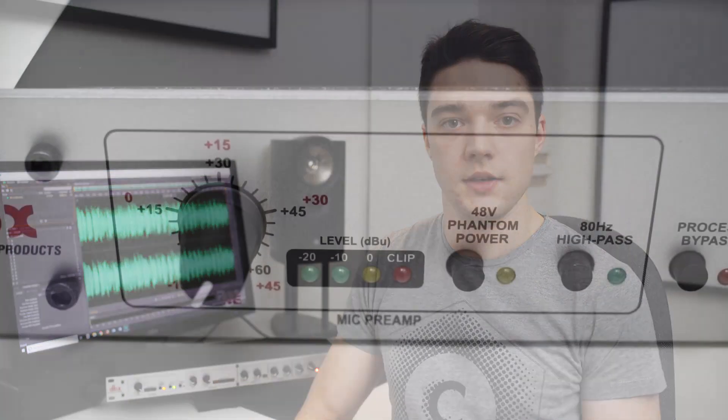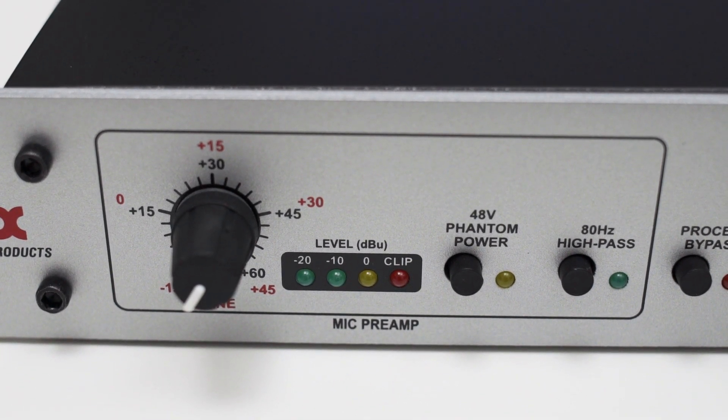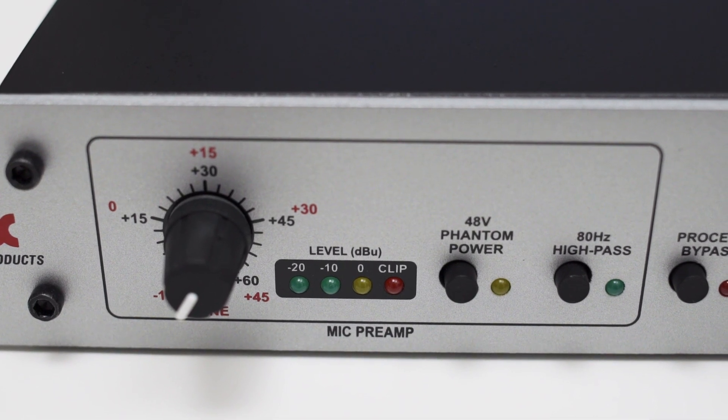Let's dive a little deeper into the features of the 286S and start with the preamp section. Here you have a knob which controls the gain of the preamp. For both the line and microphone inputs, it provides a gain range of 60 decibels. Of course, the most important question is how much noise does the microphone preamp have?